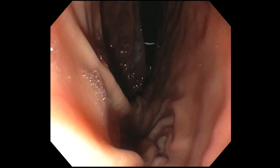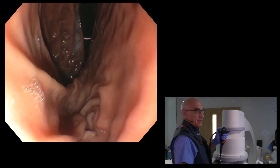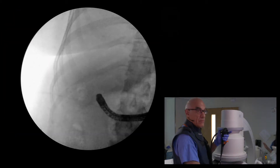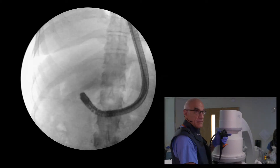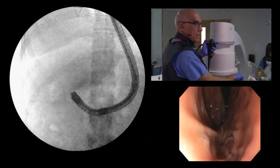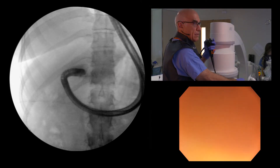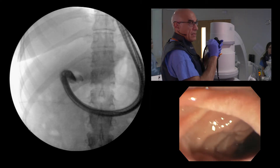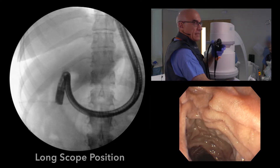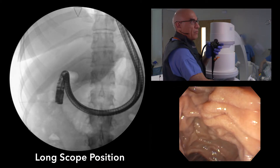And now on to the pylorus. The scope is in long position. Here I'm finding the pylorus, and now I'm in the duodenal bulb and going down. That's called long scope position, and that's a reasonable way to find the papilla.